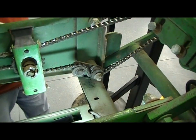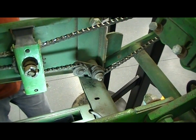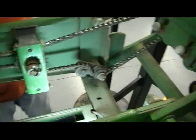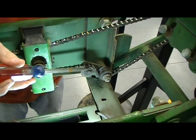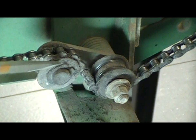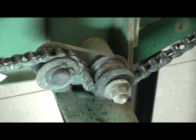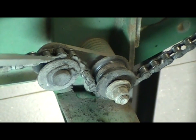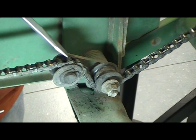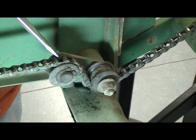Another thing we can use our electric motor for when checking over our planter is the condition of the chains and chain tensioner components on the row unit. We're going to look at the condition of this tensioner. On the John Deere 7000 unit, both of these wheels should be turning. In this particular row unit, we've got the top one locked up, so we're going to have to give it some attention. The other thing we're going to look for is any frozen up links — as a frozen link comes over the idler pulley, it's going to bounce. Any type of bounce or erratic movement tells us we're going to have to do something with the chain.